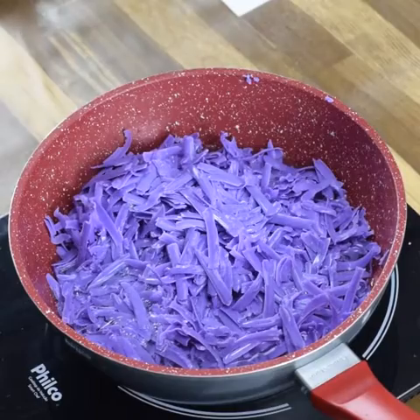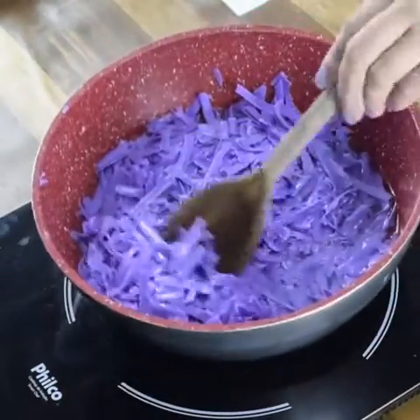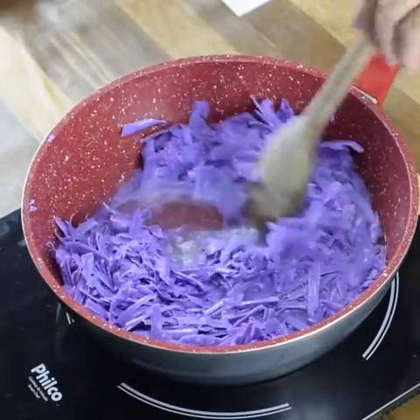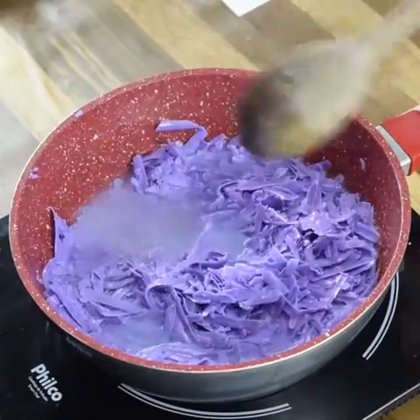A total of 2 units. Let's turn on the fire at medium heat. Let's add 400 milliliters of water at room temperature. Now we are going to stir until it dissolves a little.